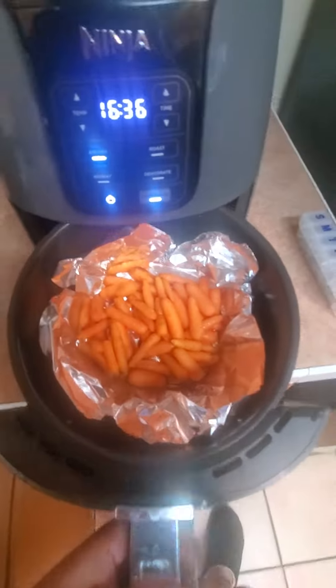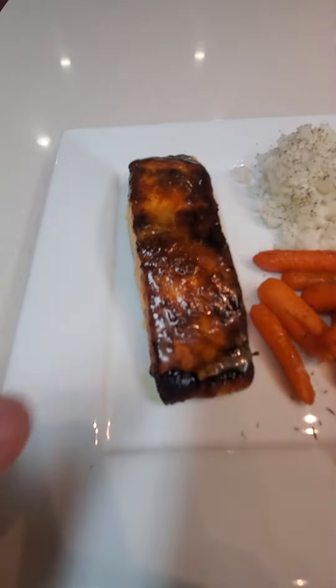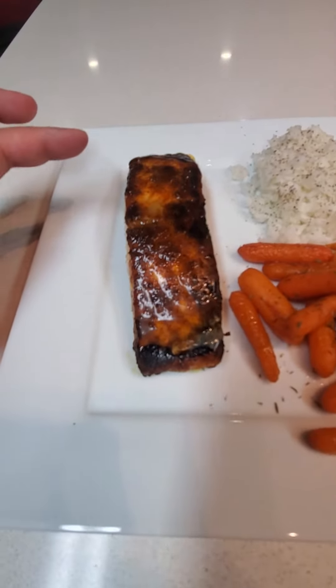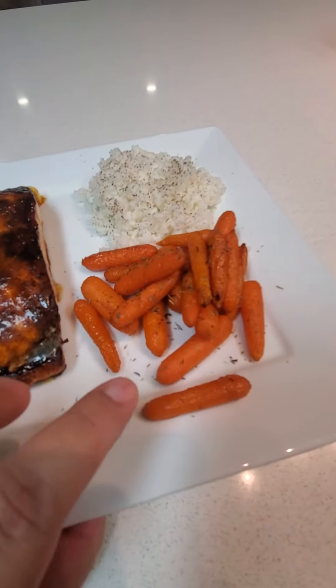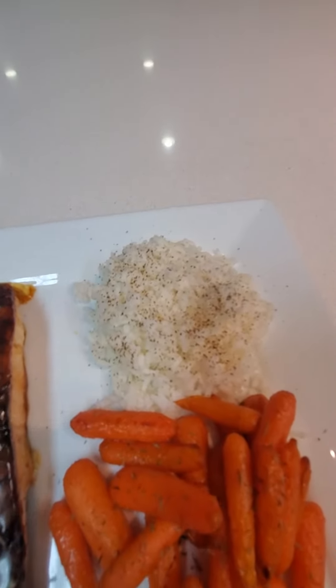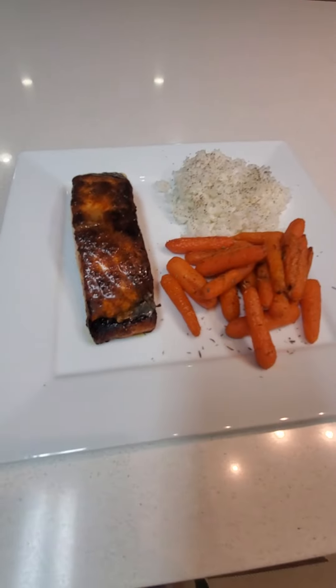Checking on my carrots — dinner is done! Blackened salmon with a little bit of bomb Kerrygold butter, some air fryer roasted brown sugar baby carrots, and some rice, a little bit of pepper. That's dinner — super easy.